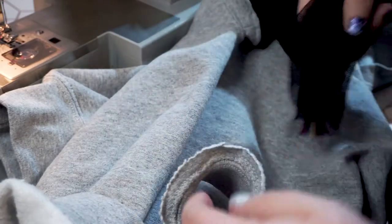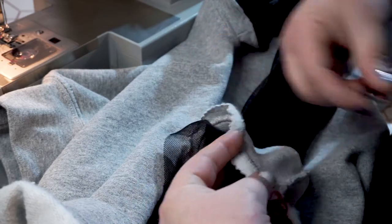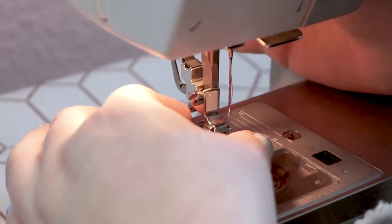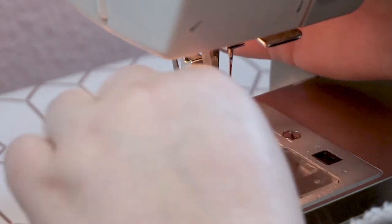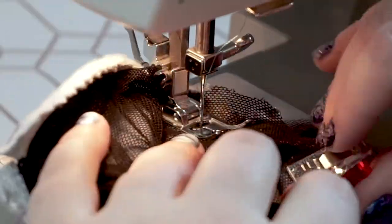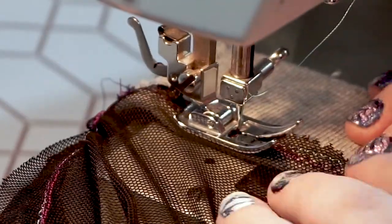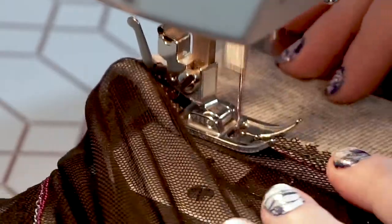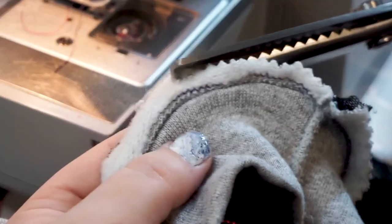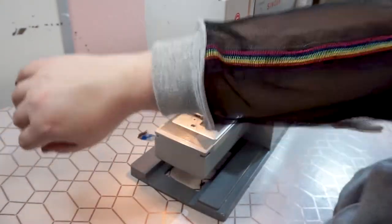Turn the cuff inside out and slide it over the sleeve backwards so the bottom of the cuff is facing or pointing towards the shoulder. Switch your foot back to the standard foot and begin taking a straight stitch around the cuff. I left a little seam allowance on the cuff so I wasn't sewing directly onto the elastic part, then added another straight stitch over the seam so it lays flat too. You can clean up your seams by trimming back any excessive fabric allowances, and then of course repeat all of that for the second sleeve. Here's the finished montage and some thoughts.